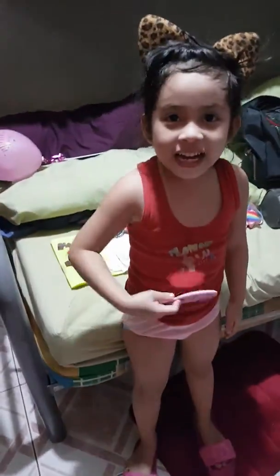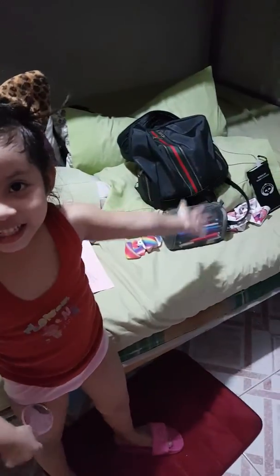Hey guys, welcome to Myesha Darlene Vlog. Today is Mother's Day and I'll show you something. Here's this and here's this. Welcome to our room!